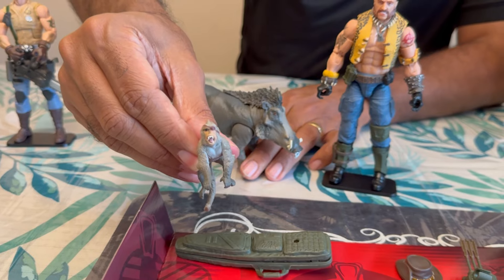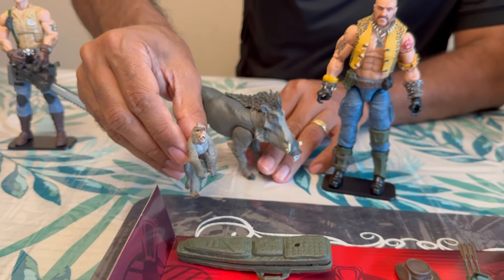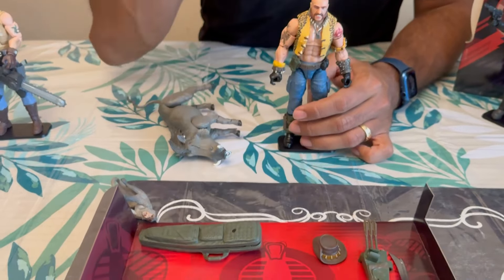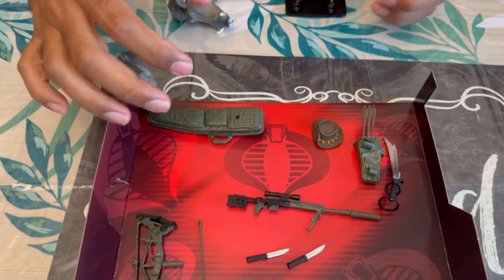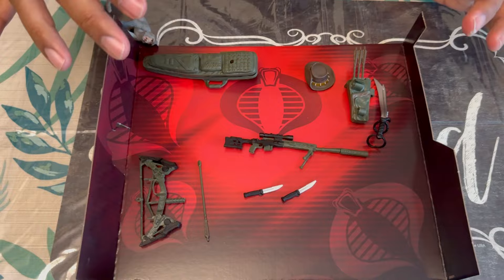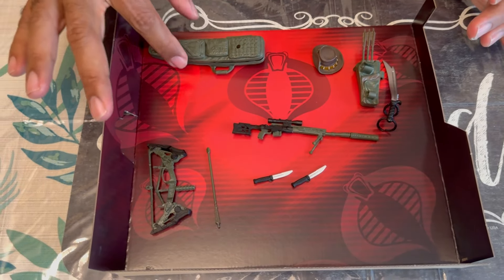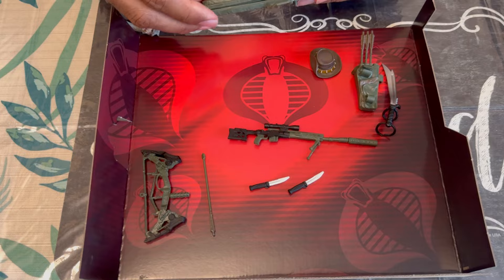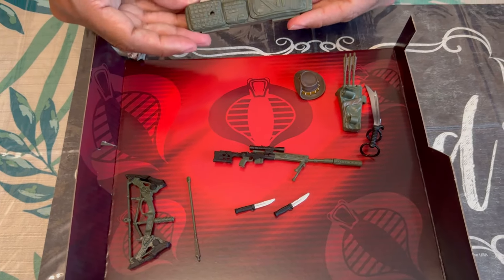This is definitely a deluxe figure — he's up there in price. I was surprised by the price, but now I understand it. He comes with a lot of stuff; it's good gear for a deluxe figure. You've got this nice guitar case — well, it's obviously for the rifle.